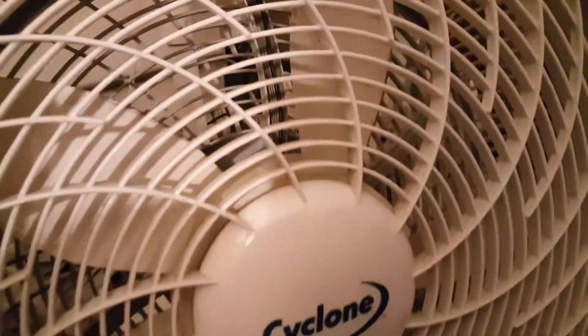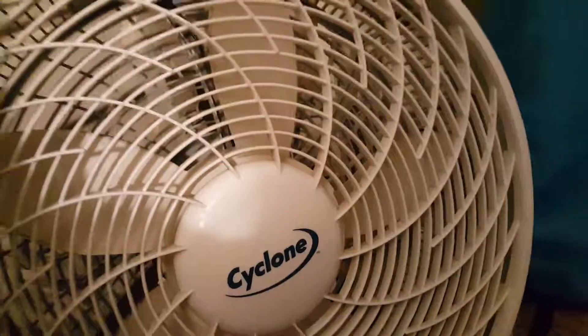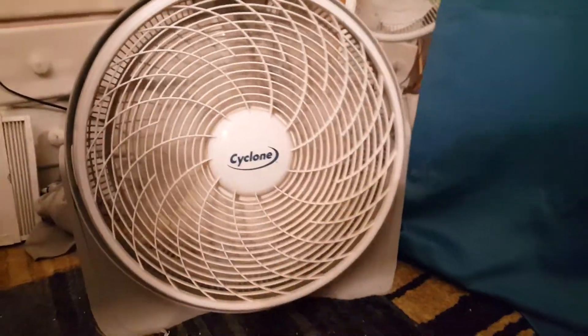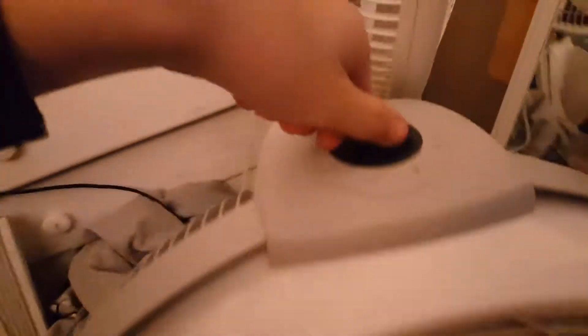All right, so let's start off. We have this weather shield grill here — it's like cyclone air. We've got a three-speed dial up here. I'm going to start all the way on low. Pretty quiet fan for the most part, it's nice. Now it's going to medium.